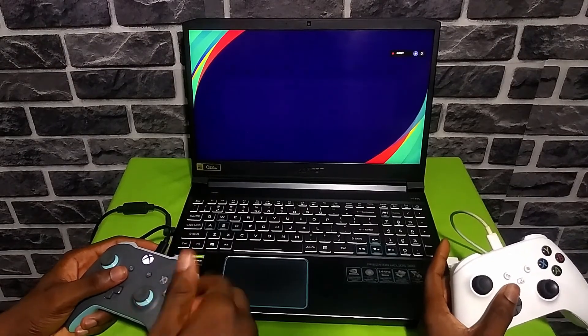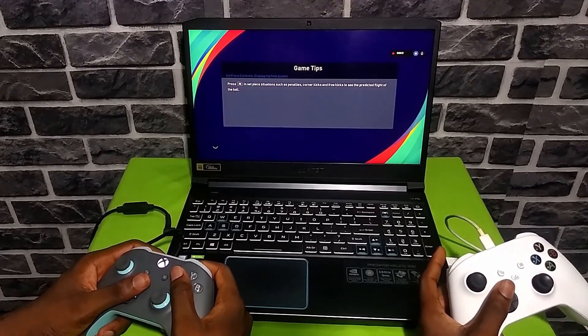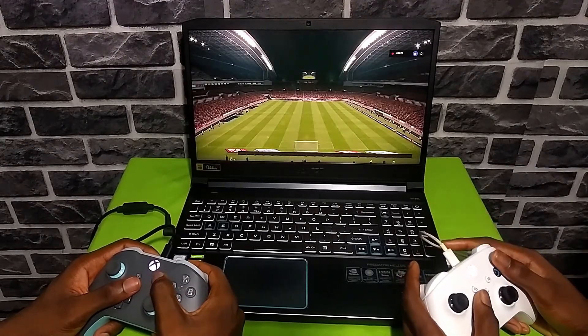Now the most important aspect of this laptop: performance. The Acer Helios 300 will devour anything — any app, any game. I tested two games on this laptop: FIFA and TED. TED is about 6GB and the gameplay was perfect — no issues at all. None.